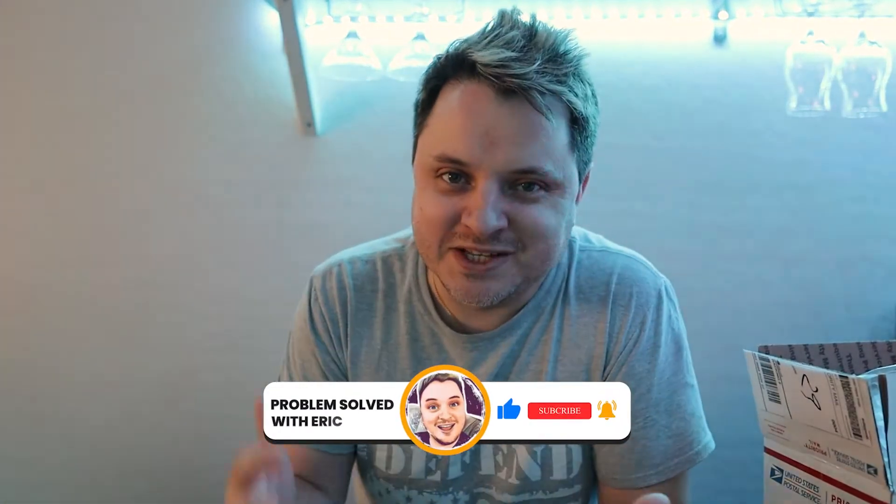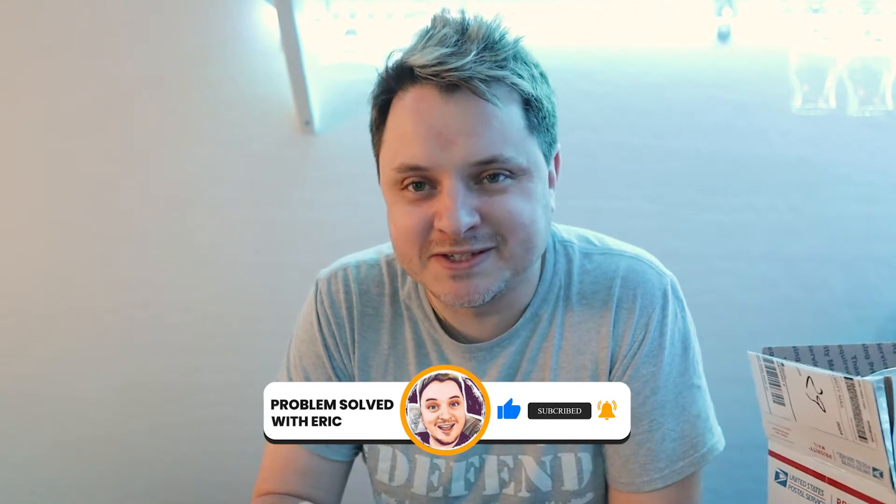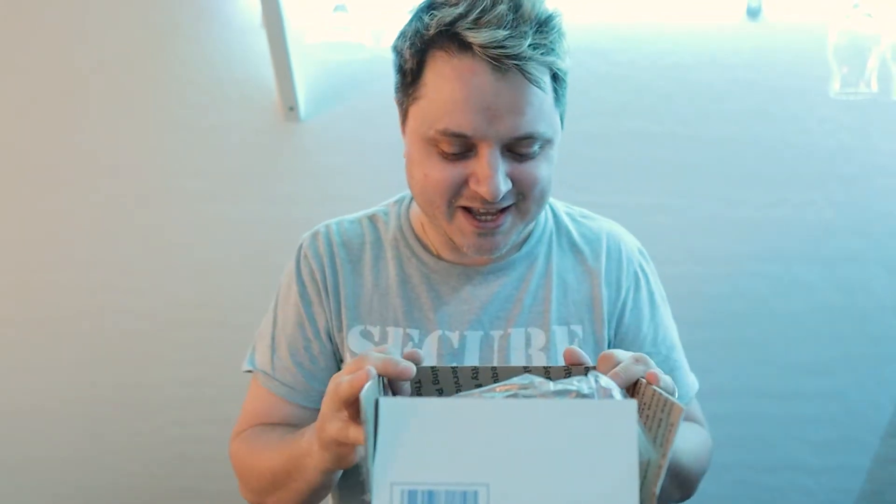Hey guys, Eric here. I wanted to take a second to talk about this really cool product. It's from a company run by my friend and his family, Mr. Chuck Maddox, and this is called Mountain Man Scrub. I'm gonna show you what's in the box because I really enjoy this product and I thought it was really cool, and I wanted to support a friend's business.